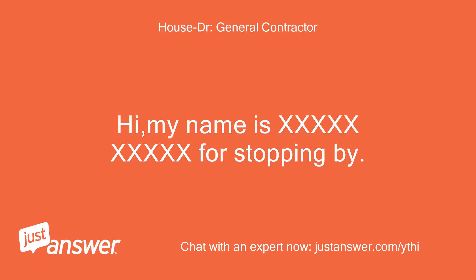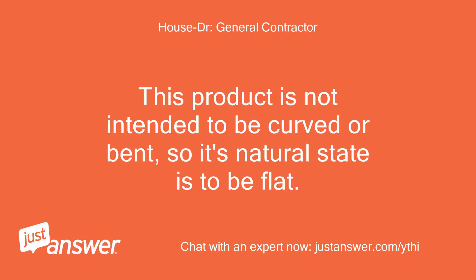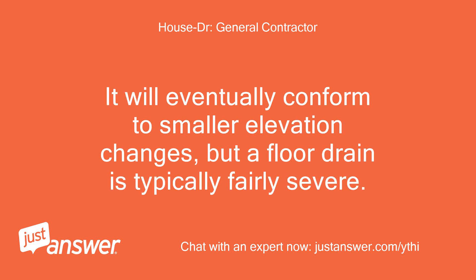Hi, my name is [name] — thanks for stopping by. This product is not intended to be curved or bent, so its natural state is to be flat. It will eventually conform to smaller elevation changes, but a floor drain is typically fairly severe.